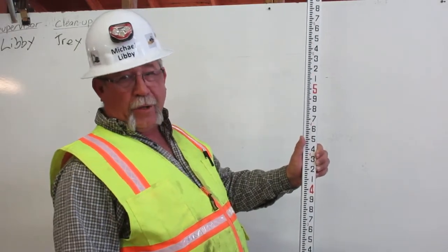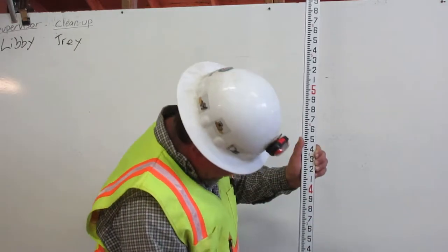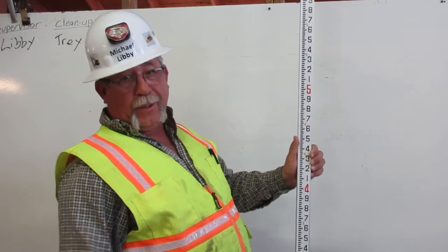The engineer's ruler is broken into feet: one foot, two foot, three foot, four foot, five foot, so on and so on.